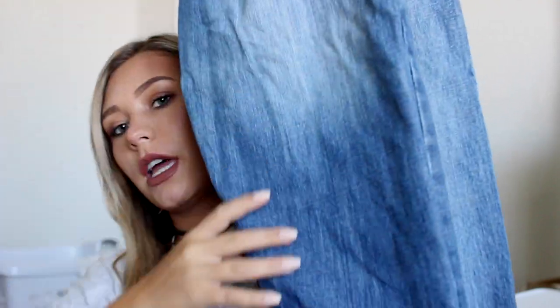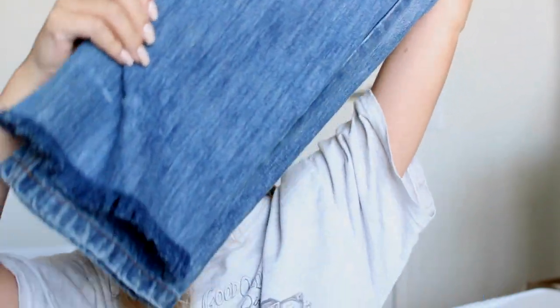So the first thing that you're going to do is go and grab either an old pair of jeans or head to the thrift shop and grab a pair of jeans that you want to make look fringy on the bottom. I was lucky enough to find this awesome pair at Goodwill, and they're like a cropped flare denim pant, which I just think looks so cute with this added detail and DIY.